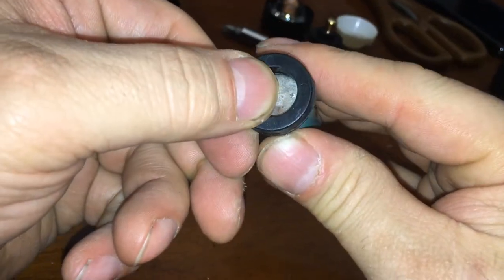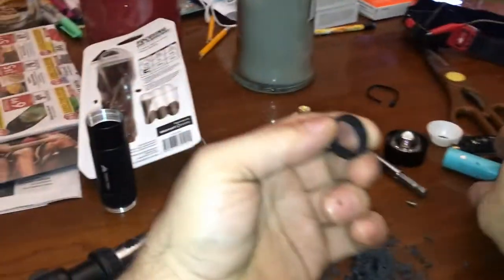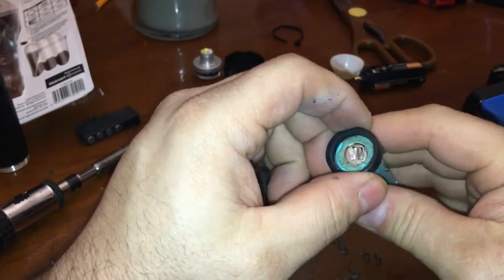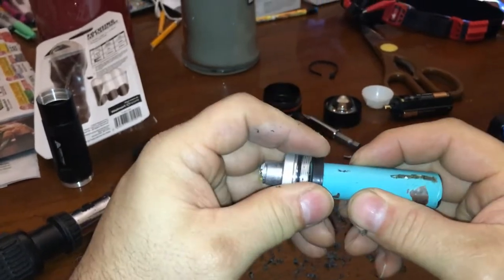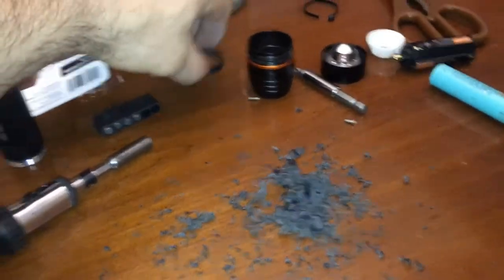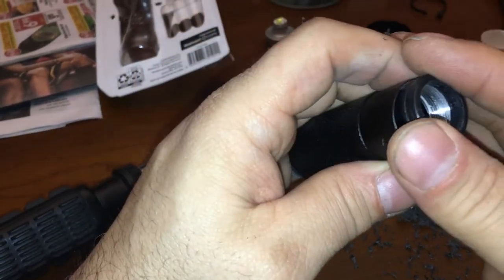I would haul that out so you can get an 18650 in there. All right, so I got the reamer and I reamed it down so the battery gets in there and will touch the center electrode. Now we need to put it all back together — this was this side, I remember it was this side.